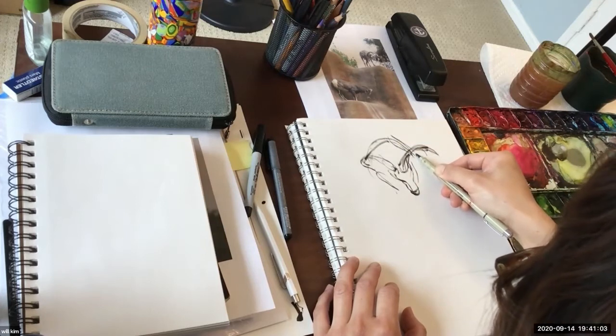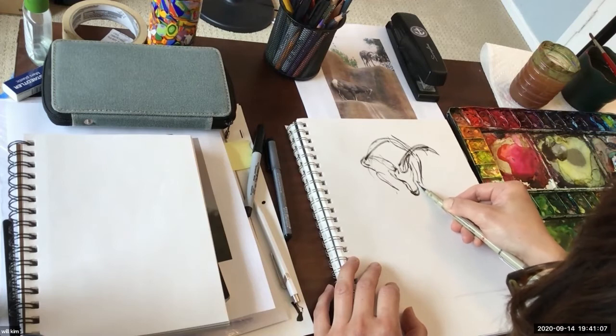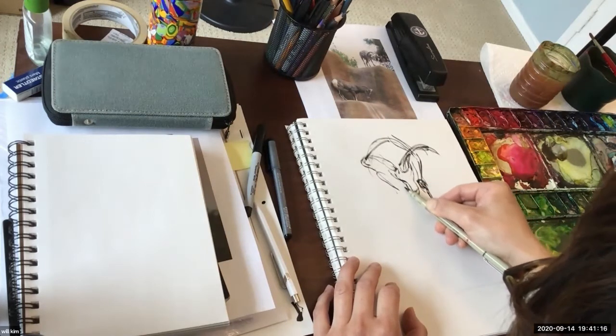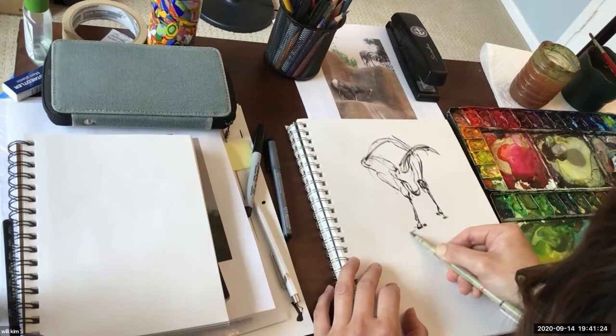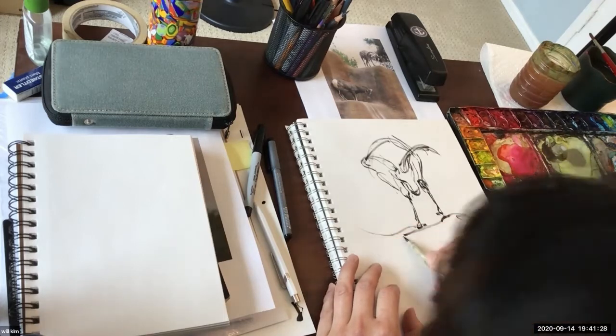That's what I meant by the thought process — I would love to see your thought process. Loosen it up. It's a tough angle, but that's okay. Whatever you see as a dark area, I would just sort of render it a little bit.